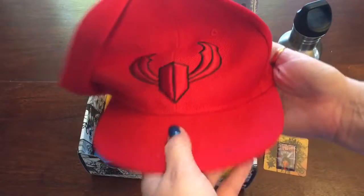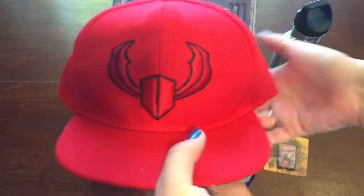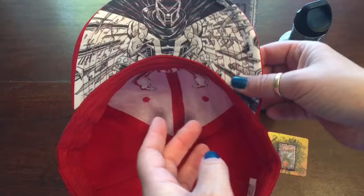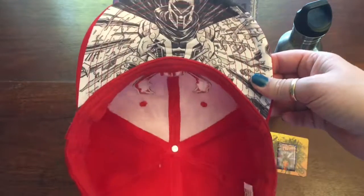Next up we have a baseball cap. This is Magneto's symbol, and if you look underneath the bill it actually has cover art from a Magneto comic, which is pretty cool.